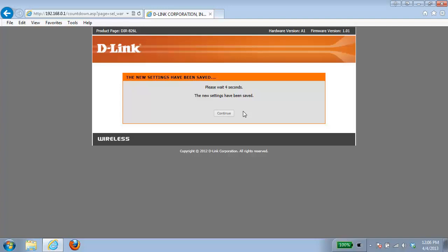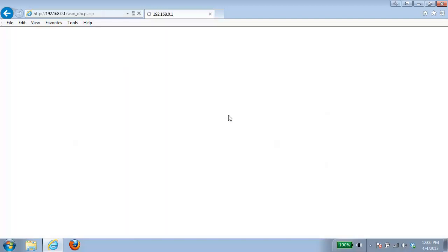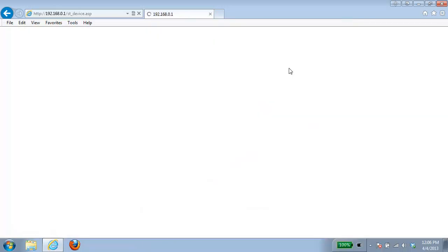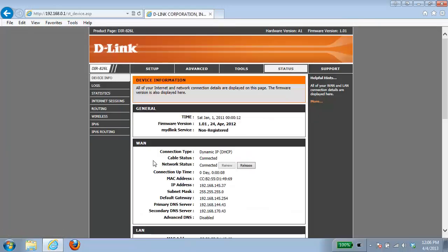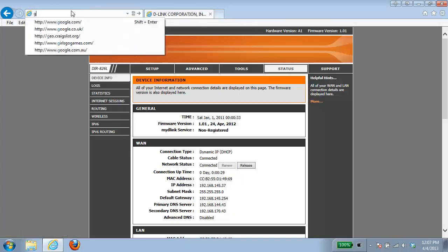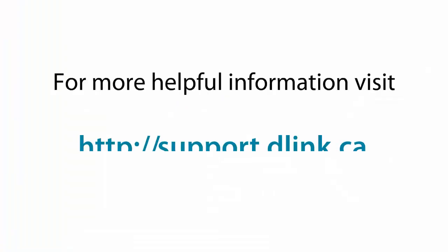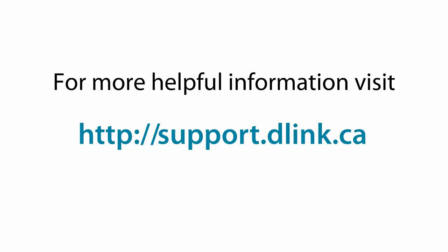Once it's complete, it should bring you back to your homepage. The way you can confirm if your internet is connected is to click on the status tab at the top — under the WAN section, you should have an IP address. You can also confirm by opening up your web browser; your homepage should come up. Thank you for watching, and for more helpful videos, please check out support.dlink.ca.